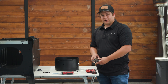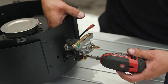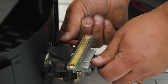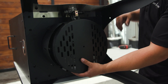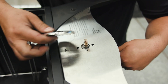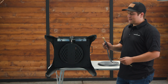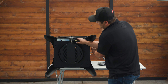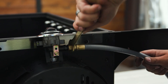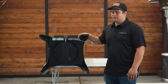Now that we've drilled the orifice to the correct size we can repeat our disassembly steps in reverse to reassemble the burner and the smoke vault. Now that we've finished reassembling the smoke vault we can attach our natural gas line. You can just thread it on by hand and tighten it up with the wrench.